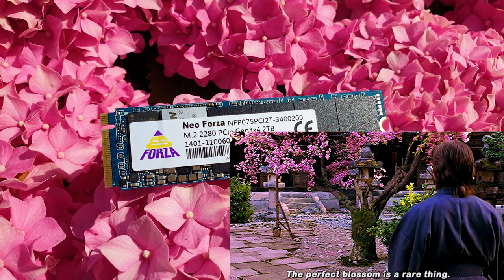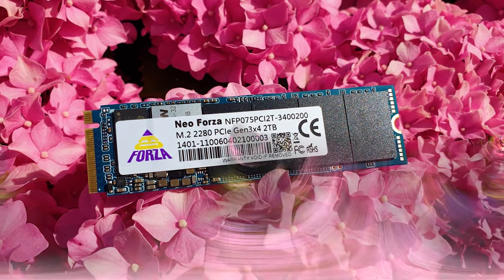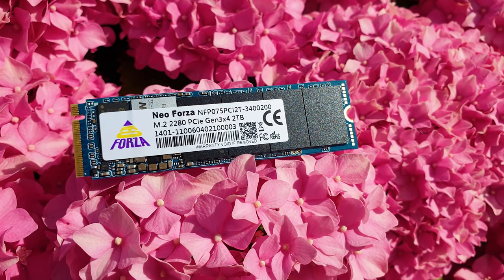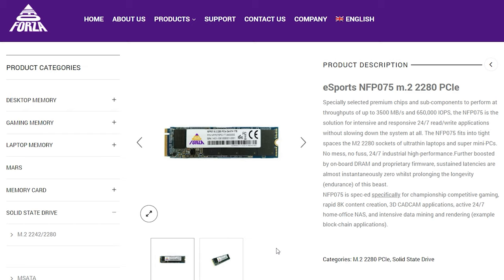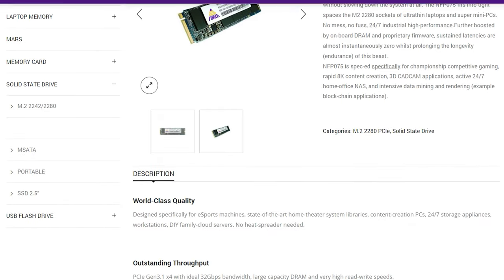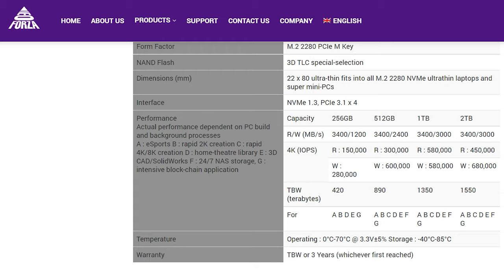Right off the bat, using TLC cells means a higher native official endurance rating — 1,550 TB written for the 2 TB model, for example, compared to some QLC equivalent drives which top out at barely a third of that. Regarding pricing, it should retail for around $230 USD depending on availability. This 2 TB sample is the largest in the series; other options include 256 GB, 512 GB, and 1 TB variants.